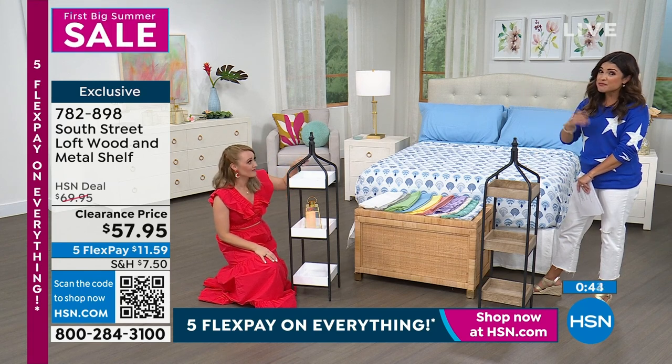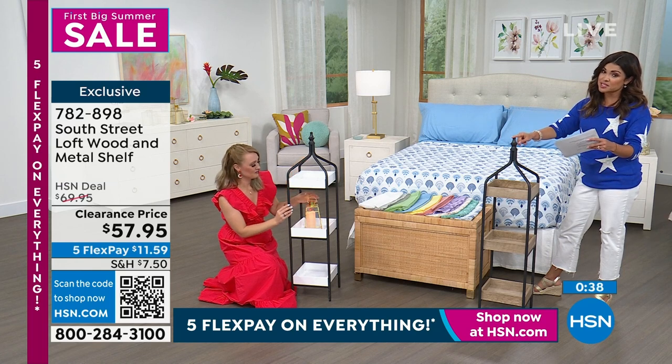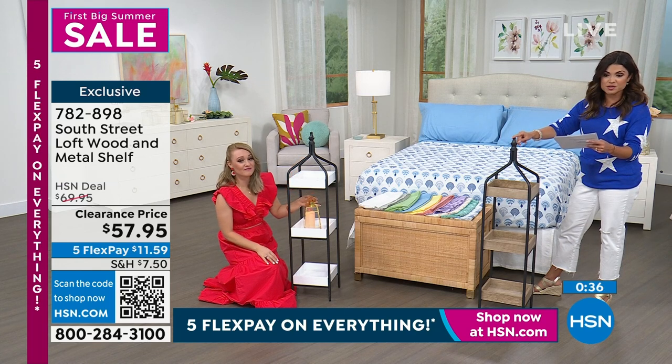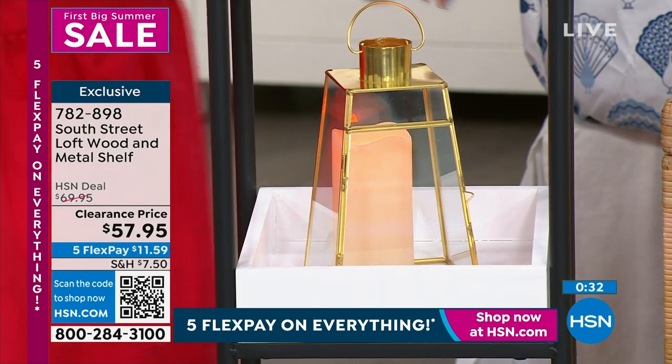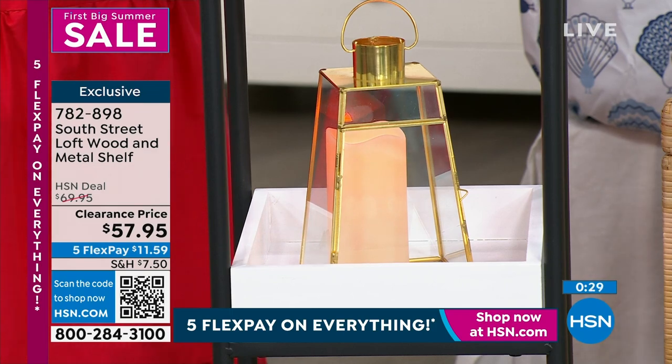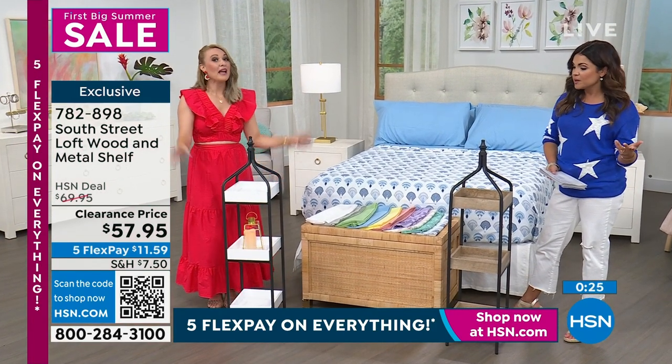We only have about 400 in each option. These were originally $69.95, and we've dropped that down with five flex pay on everything, which means $11.59 per payment, and it's on its way to you so you can play with it and put it in different areas of your home.